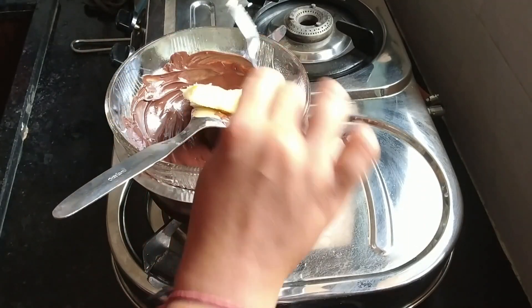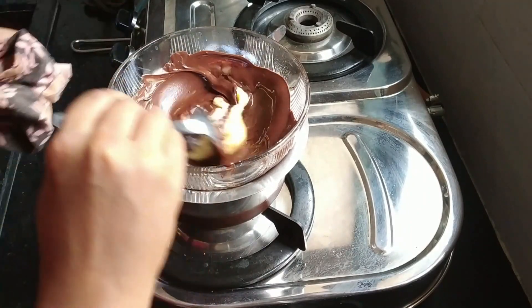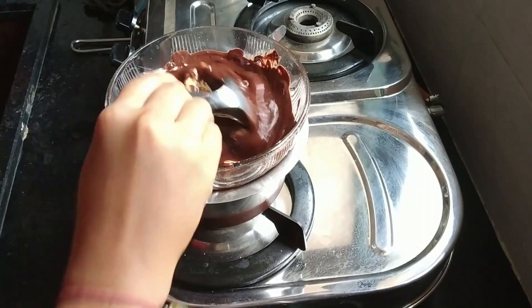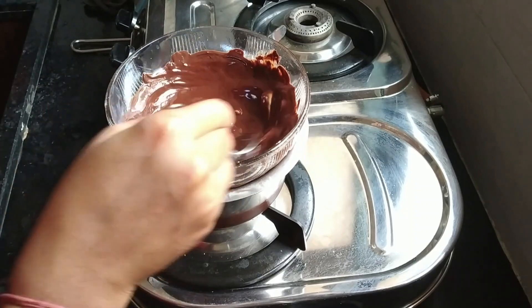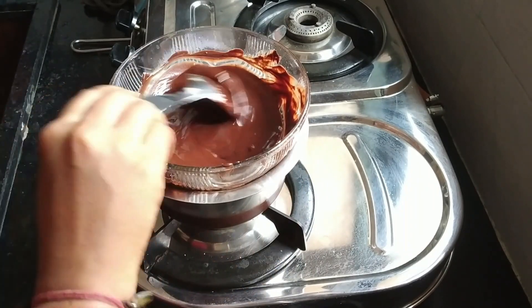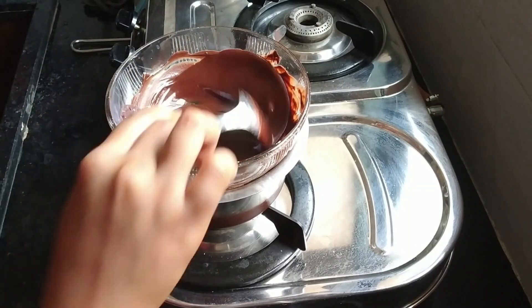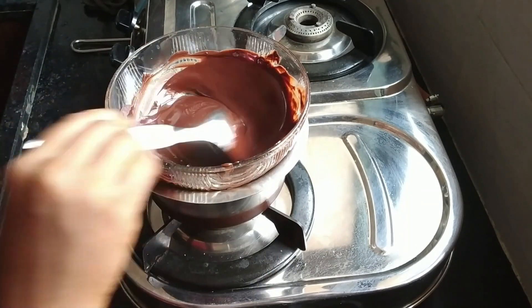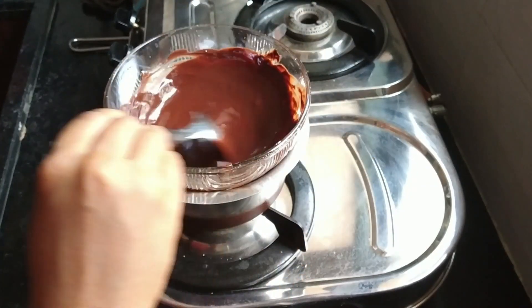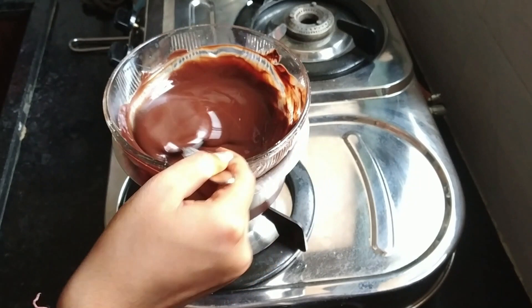I am adding butter on the gas for the right consistency. You can see I have achieved a good consistency. I made sure the chocolate doesn't get too much heat — like a controlled burn — so the chocolate is properly melted.